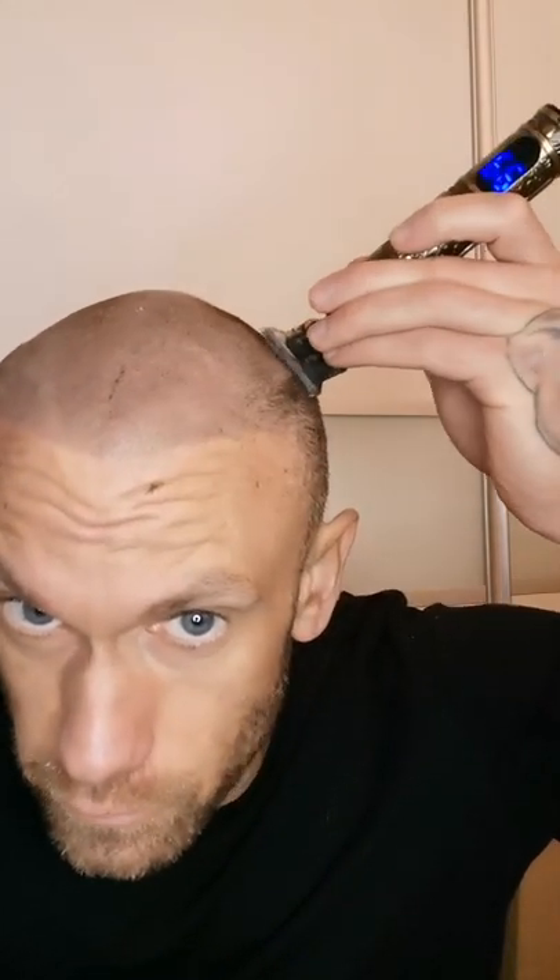I've actually got a bit of dry skin at the moment, but that's probably because I'm wearing a cap since it's been so cold out. Now doing the sides.